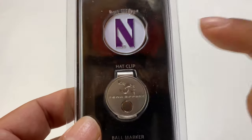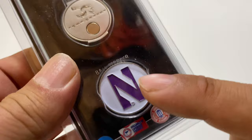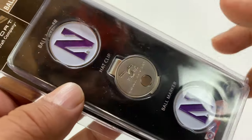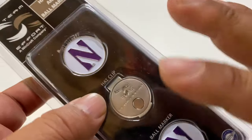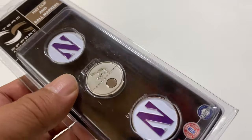This is a ball marker that goes onto a magnetic holder, which is a hat clip that goes onto your hat, so you can take this when you're golfing. I wanted to show this to you quickly because I just think it's pretty cool. And you can get them in any collegiate emblem, but I obviously like the Northwestern Wildcats.